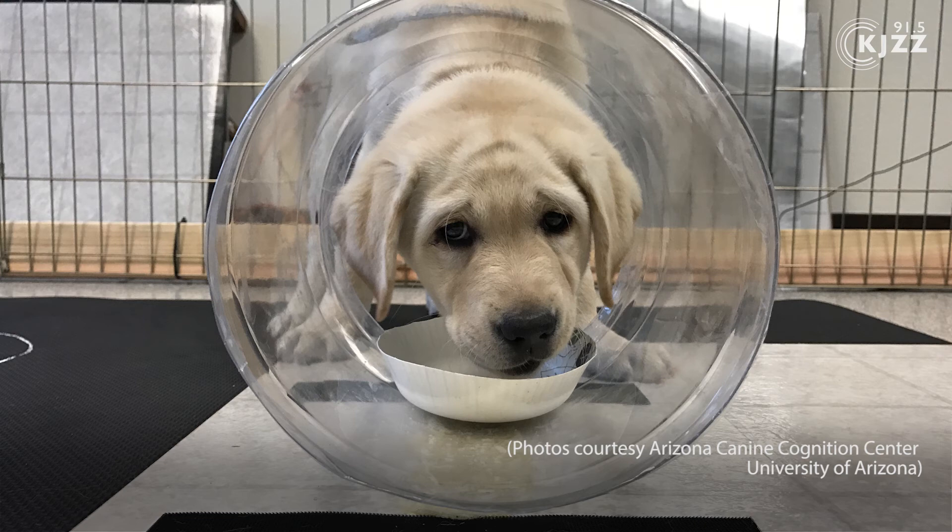This is inhibitory control. We have a cylinder — we start with a black cylinder — and we teach the dogs through several trials that they can access food from one of the sides of the cylinder. The parts that are blocked are facing them, so the entrances are perpendicular to their approach. We teach them that they can come around and get it from the side, and once they've learned to do that, that's their motor pattern — they'll come and get the food from the side.